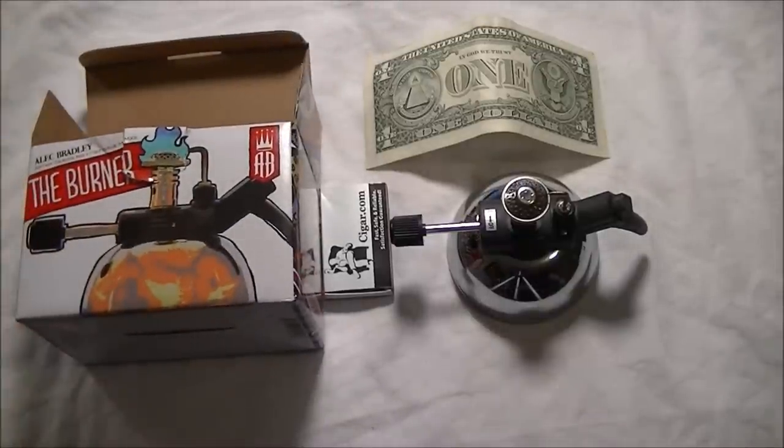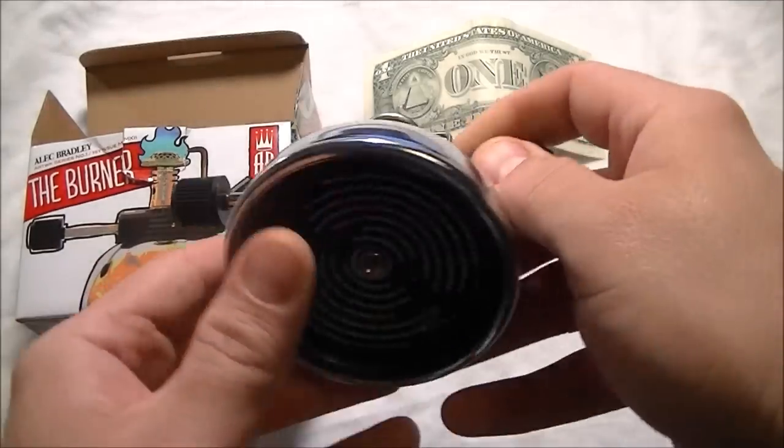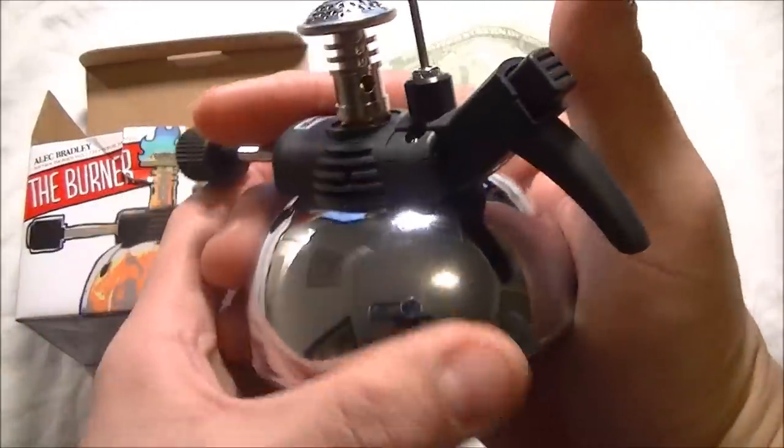I've only turned it on twice and haven't actually used it to light a cigar yet — we'll be doing that tonight, so maybe in one of my other videos I'll give you an idea of how that went. From all indications and people I've talked to on different forums, it works flawlessly as long as it's not too windy, which I don't have a problem with.